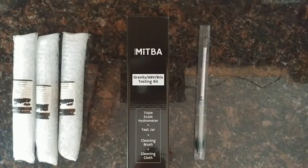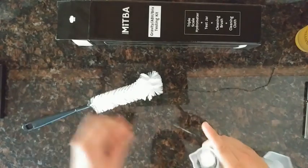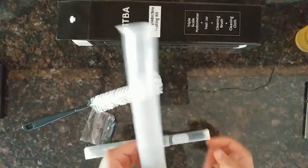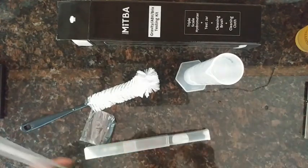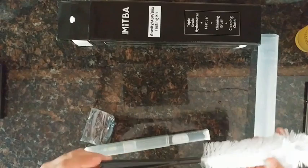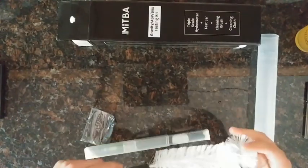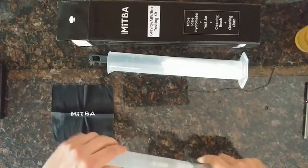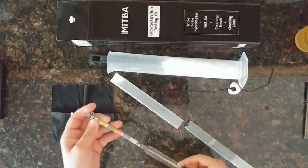It comes with a brush for cleaning your testing jar, which is a 250ml plastic graduated cylinder. That'll be nice because I've just been using the tube my hydrometers came in — too lazy and cheap to buy my own graduated cylinder. The brush is bendable, flexible however you want it. There's also a microfiber cloth for cleaning, and a nice case for shipping and storage.